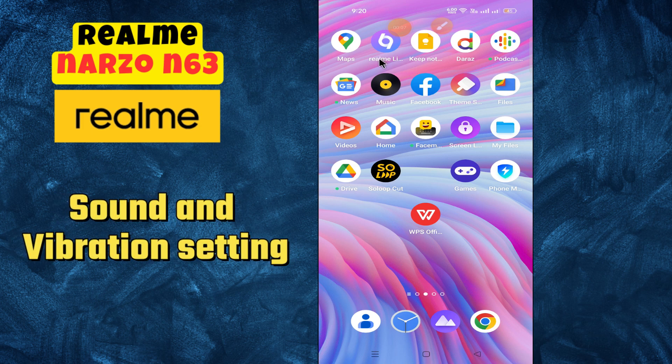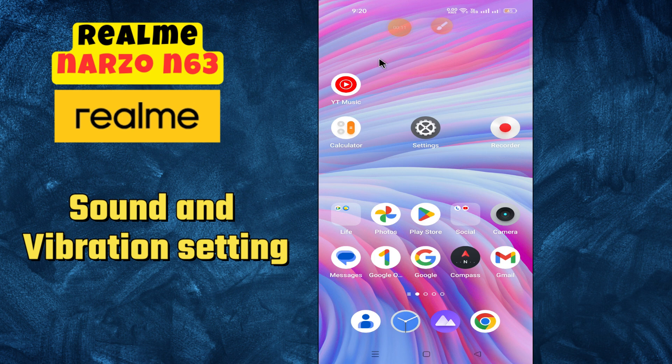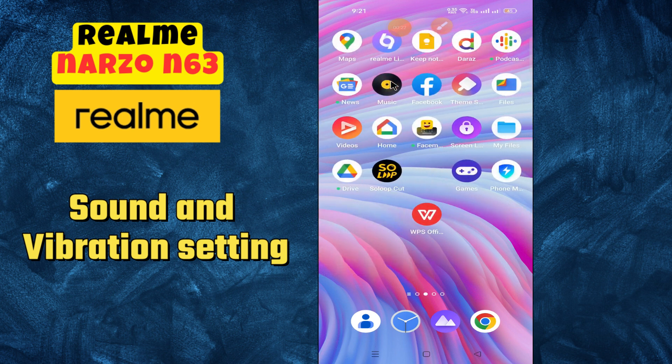Hi everyone! In today's video I'm going to tell you how to manage sound and vibration settings in your device — Realme Narzo N63. I'm going to show you how to do it. Before we get started, don't forget to hit the subscribe button and press the bell icon. Make sure to watch the complete video and learn. Let's watch the video.